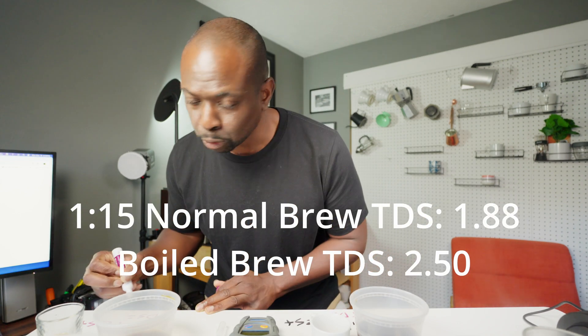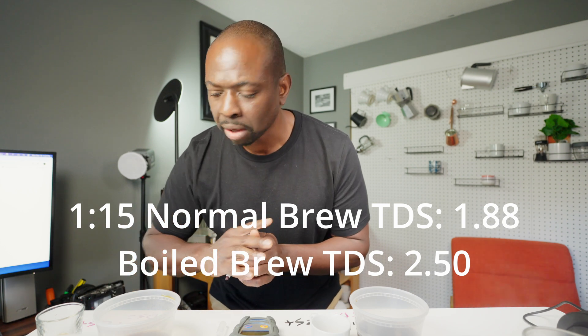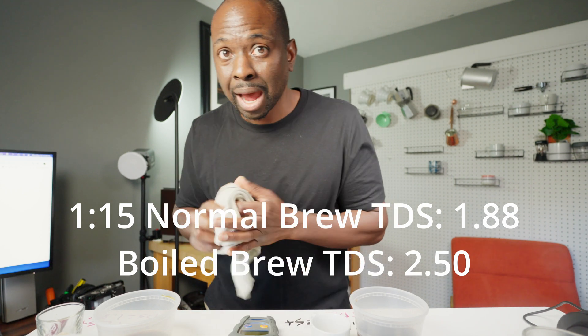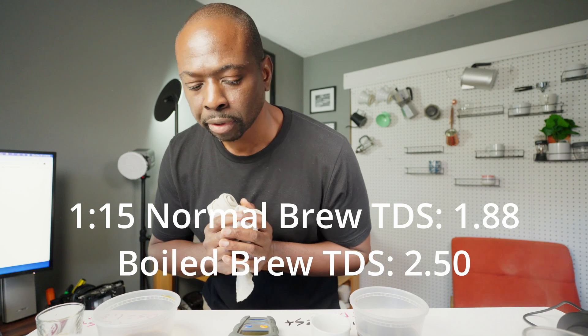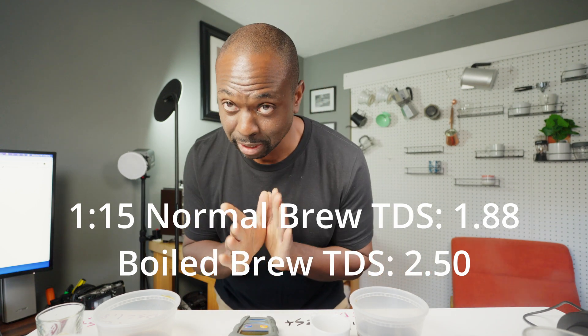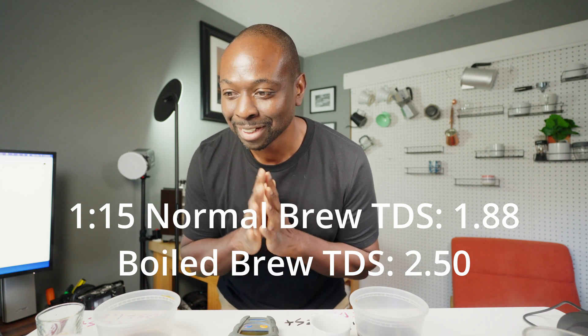I think I went a little too fine on this grind, which explains some of the bitterness. The regular 1:15 reads 1.88 TDS — that's really high; I normally drink a 1:15 around 1.5. Now the big question: did boiling actually increase the TDS and strength of the coffee? The boiled 1:15 reads 2.50 TDS. That makes sense — like reducing a sauce or soup, boiling for 10 minutes concentrated it significantly. That's strong as hell.